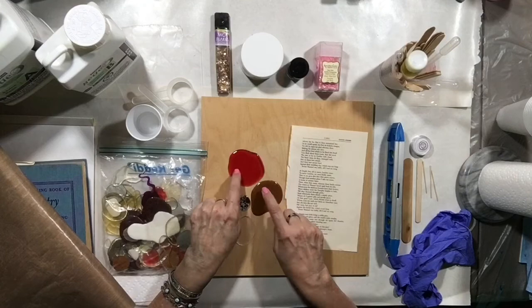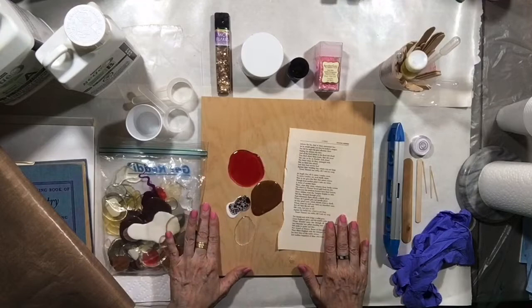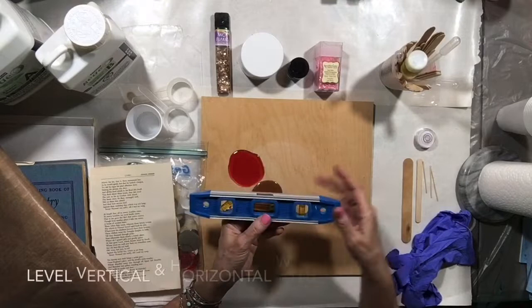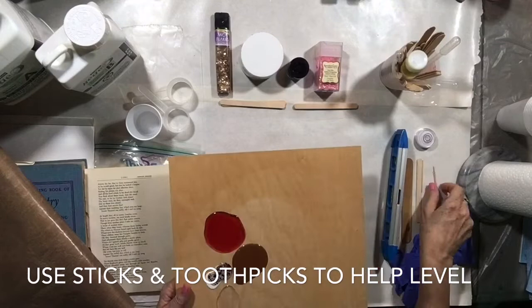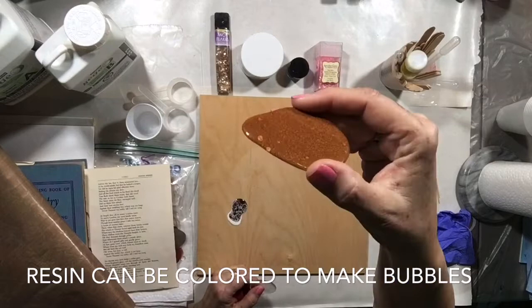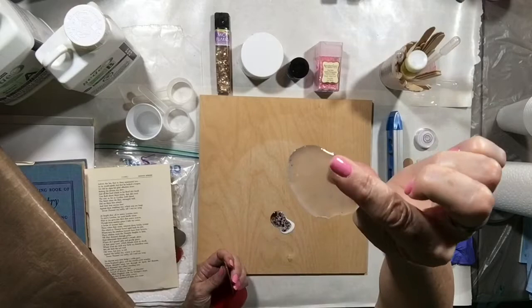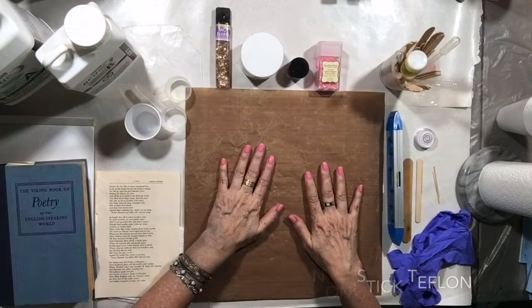Hi art lovers, Tristina Dietz-Elms here to show you how to make resin bubbles and also how to put resin on book pages. For this project you want to start out with a stiff surface and level it. You want to use a wood panel or some glass and then a standard level or a button level. Make sure that you do it both vertically and horizontally so that it's all around level. Here I use some sticks — you can use toothpicks as well — to make sure that it is level so that the resin doesn't roll off. These are what some of the resin bubbles look like: that one had V trail in it to color it, some metallics, then there's a white one, and this clear one is what I'm going to show you how to make in this video. I have a big bag of them that I keep for different projects.